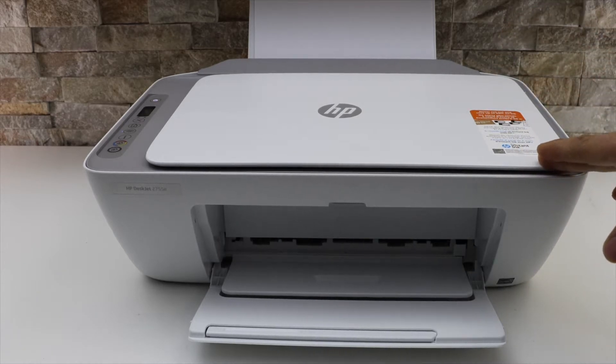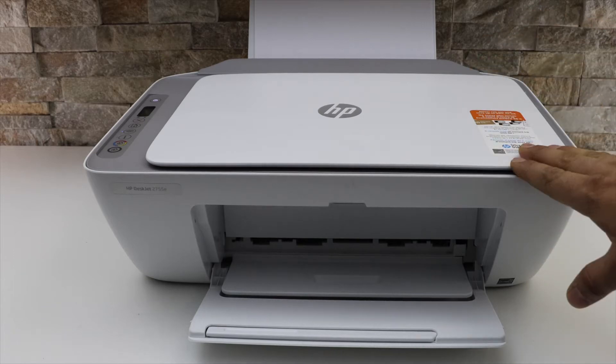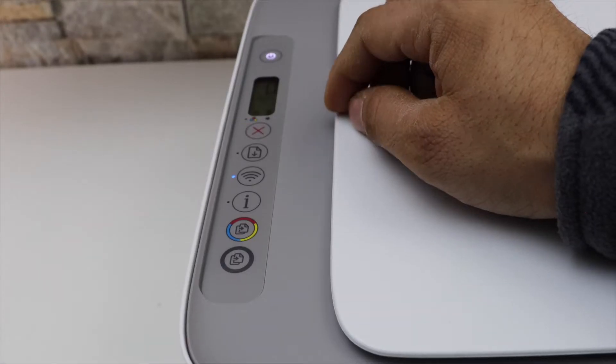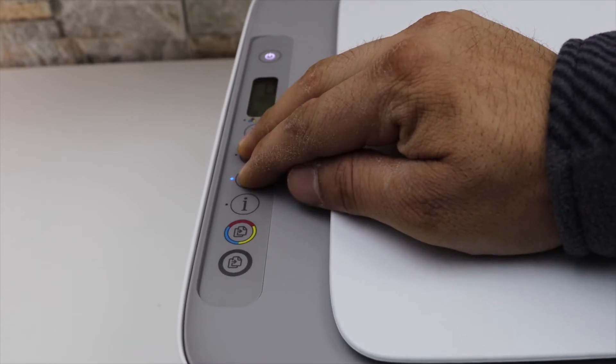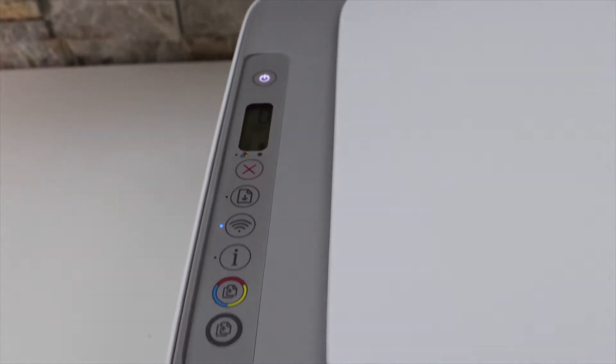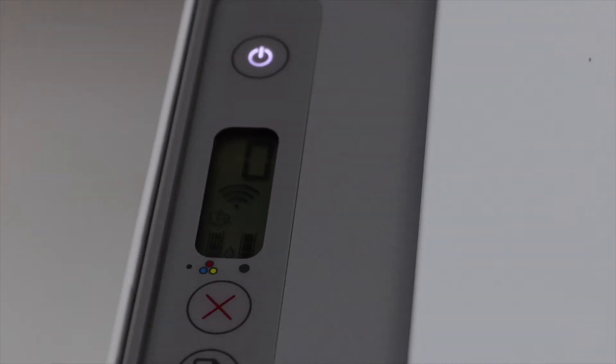Go to the control panel of the printer, press and hold the wireless button and the resume button for three seconds. This will activate the Wi-Fi Direct. You should be able to see a Wi-Fi Direct icon just above the tricolor icon.